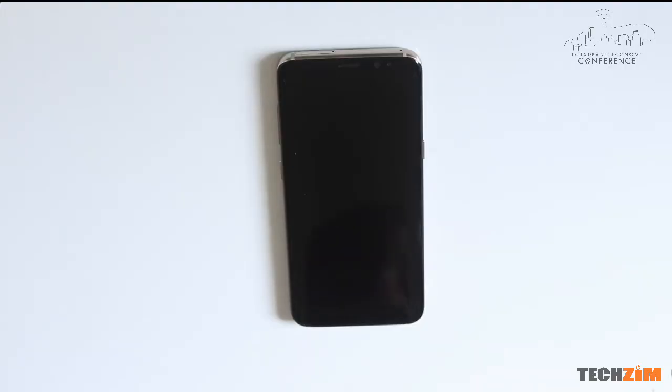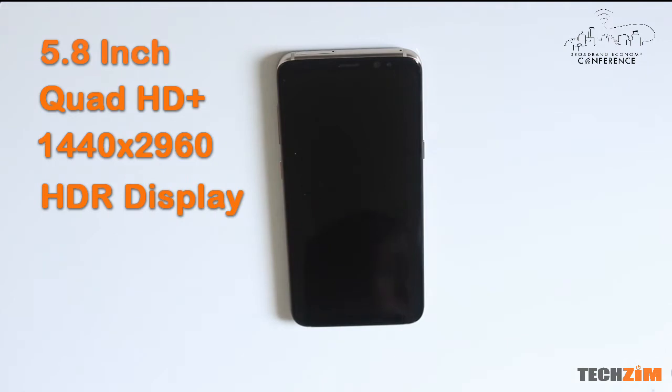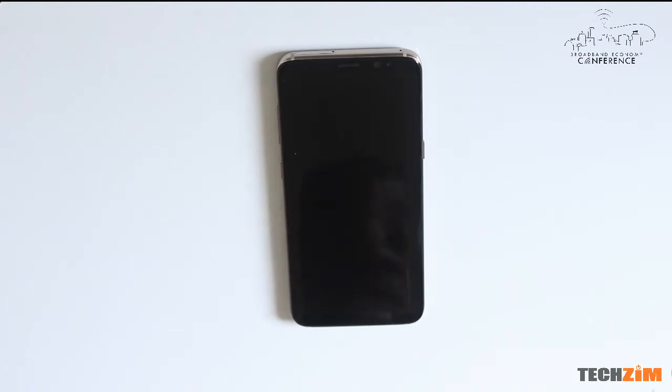They claim that the S8 — the smaller version — has a 5.8 inch display, which is big, which is phablet territory. I just assumed that if the display is that big, this phone is not gonna fit in many pockets. But holding it, it's much more compact — almost as compact as some 4.7 inch phones out there.